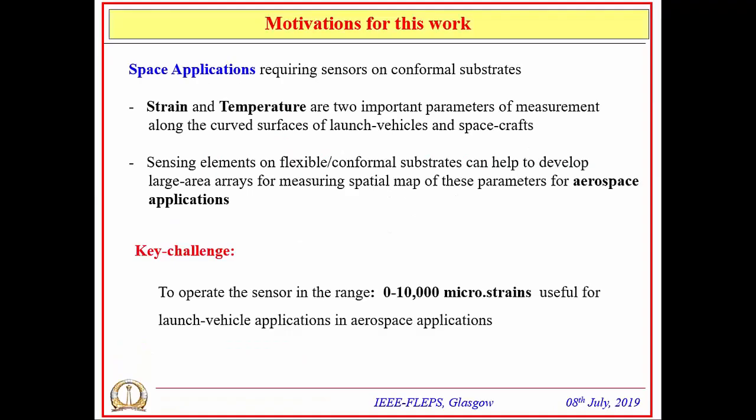The driving motivation for this work is that strain and temperature are very important parameters for measurement along the curved surfaces of launch vehicles and spacecraft. Specifically for strain, a range of 0 to 10,000 microstrain is required. The key challenge is to achieve very high sensitivity within this strain range—and that is the main challenge addressed in this research work.